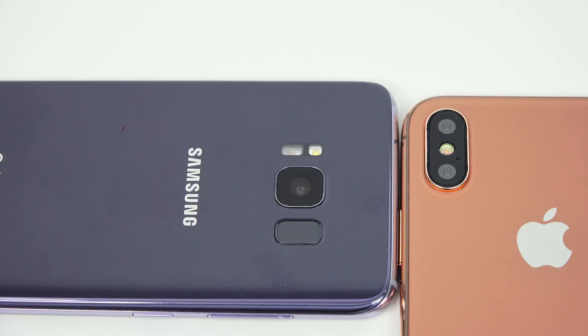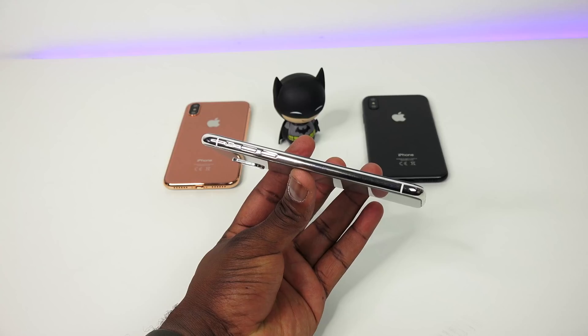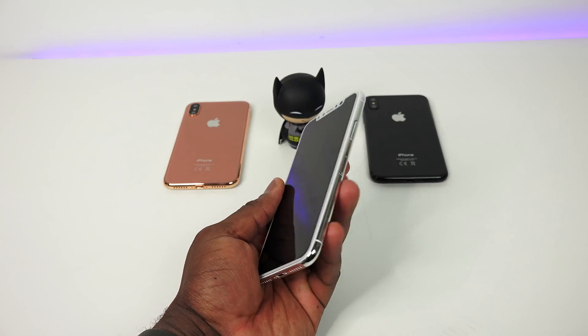Moving to the rear camera module, you can see the dual camera setup on the iPhone 8 versus the single camera on the S8, as well as the fingerprint sensor location. There is no fingerprint sensor on the iPhone 8, though it might possibly be on the power button — but that's still waiting to be seen.